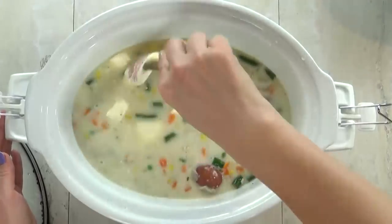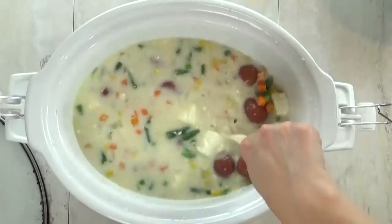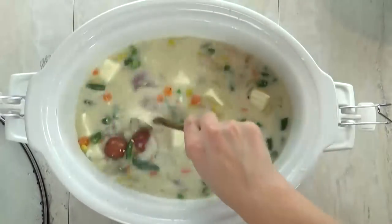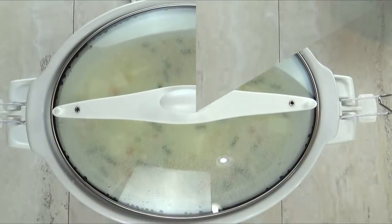Now I'm going to give this a big stir, then put the lid back on for another 30 to 45 minutes, or until all of the cream cheese has melted into the soup and the veggies are warmed through.